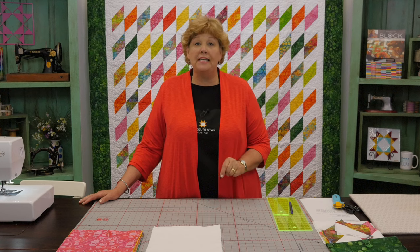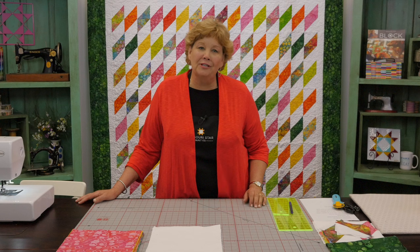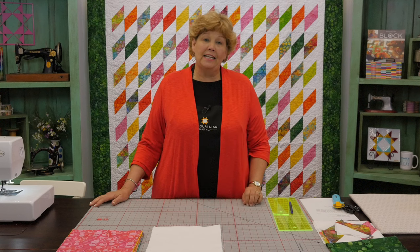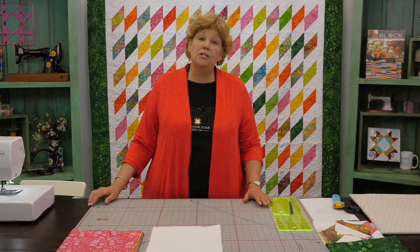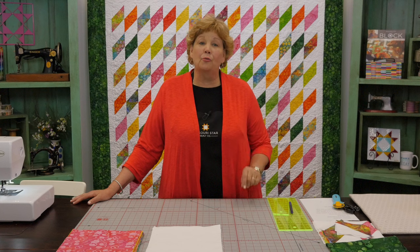Recently I had the opportunity to travel with Lynn Hagmeier and we got to go to St. Kitts to see how batiks were made. It was so much fun and it made me fall in love with this quilt and batik fabric all over again. Obviously you can make this quilt with any kind of fabric, but we chose batiks — specifically the Fresh Pickens Batiks by Island Batiks. We're calling it Emerald Isle because it's a beautiful shape, really fun looking, and we love the green border.